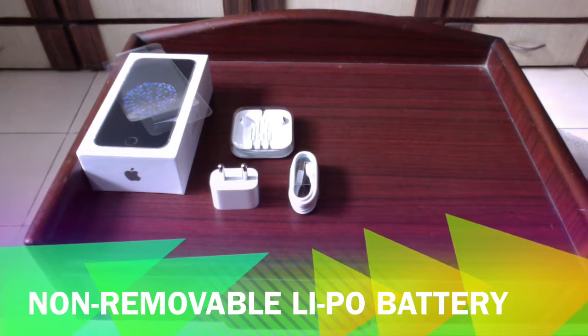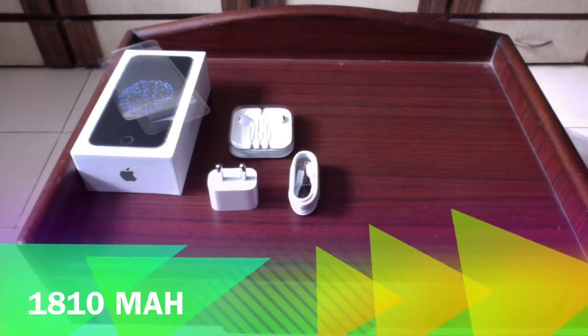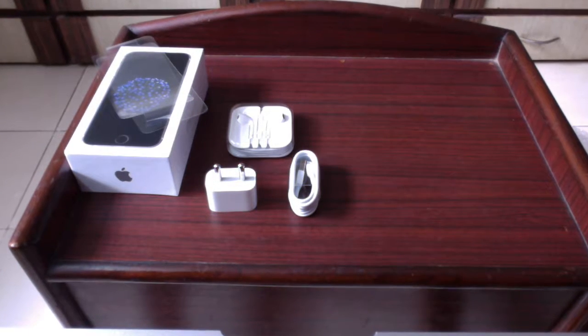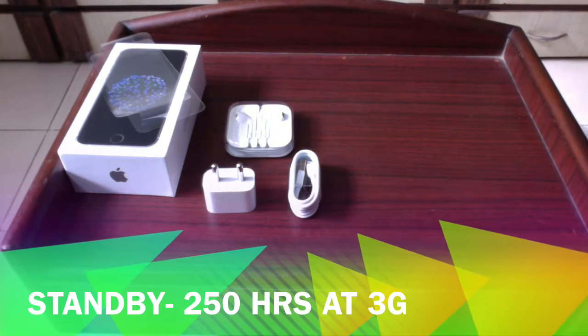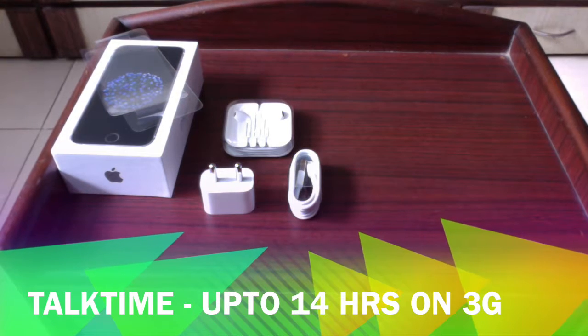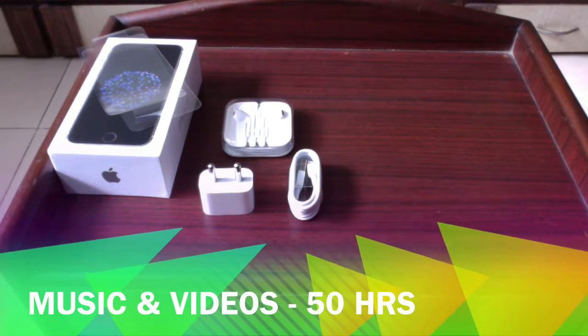It has a non-removable lithium polymer battery powered at 1,810 mAh. For battery life on standby, it can last up to 250 hours on a 3G network. Talk time is up to 14 hours on 3G, and music playback can last up to 50 hours.